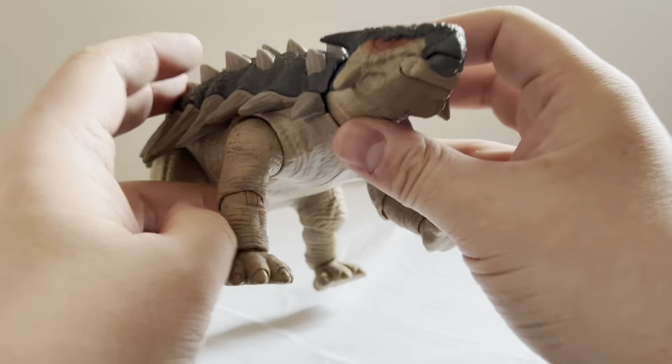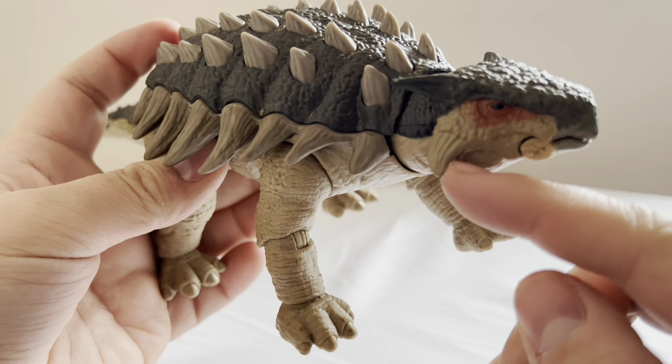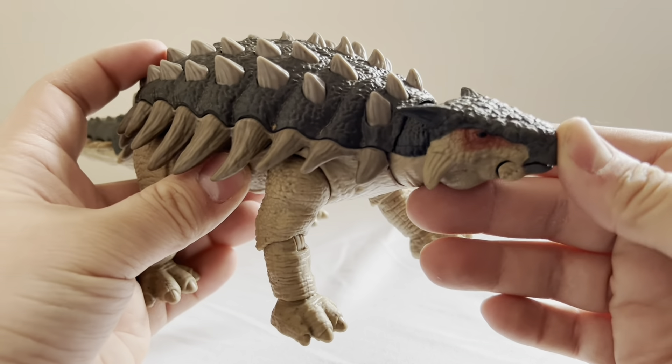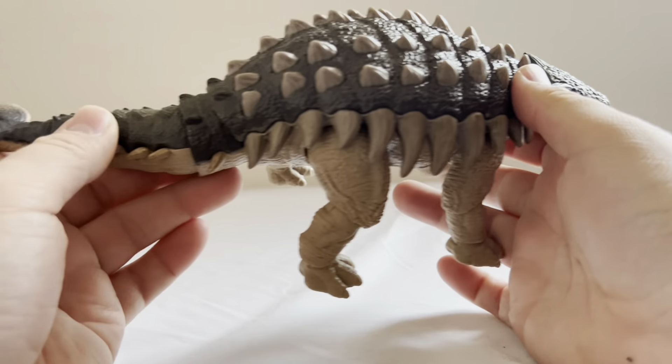Anyway, as I was saying, my main gripe with the figure is the lack of paint, specifically on these little horns here and the toes. I'll probably end up taking a Sharpie to his head horns and his toes just to give him a little more color.